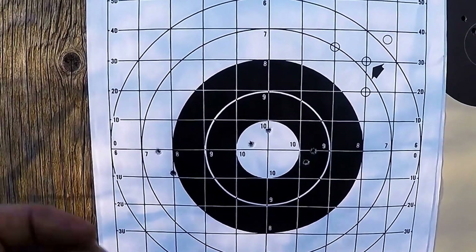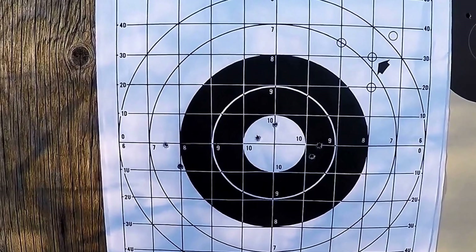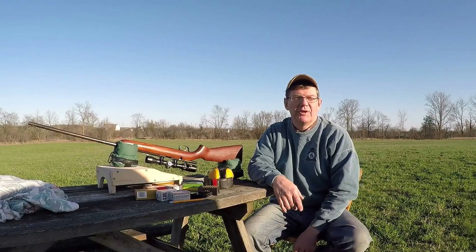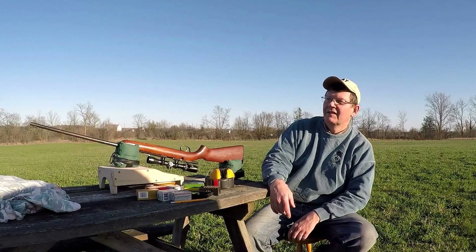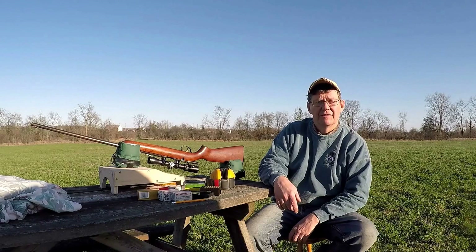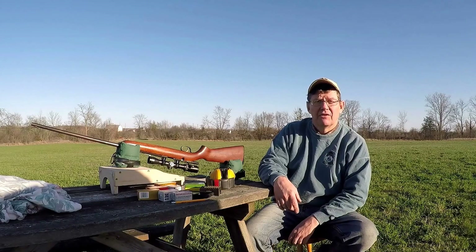What a great day it's been. I guess we'll pack things up now and head home. It's been an awesome afternoon out here. I've learned a lot again — isn't that funny? The older that we get, the more we realize the less we know.